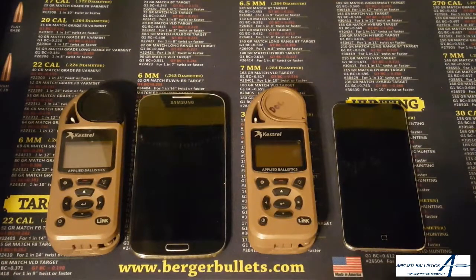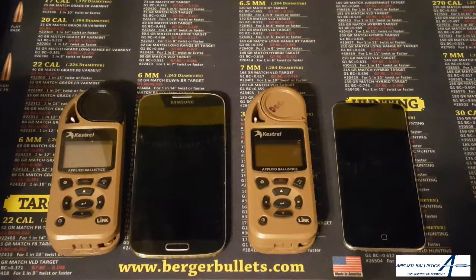Doc Beach here from Applied Ballistics. Today I'm going to show you how easy it is to update the firmware on your Kestrel Elite using a mobile device. This works on Android or on iOS. It's a fairly straightforward process that doesn't require a lot of technical skill or even a lot of menu knowledge on the user's end.